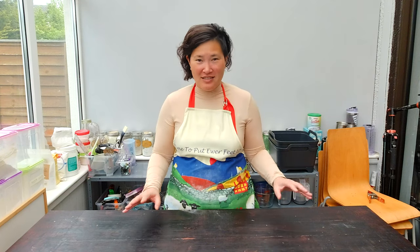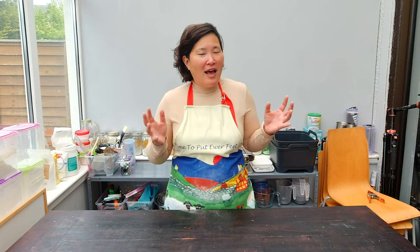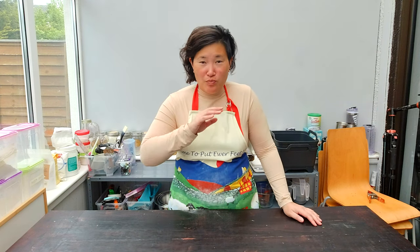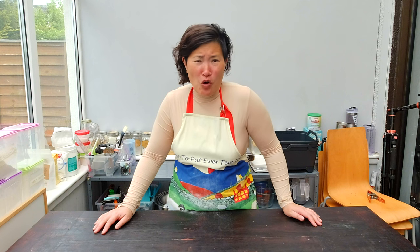Who does not love wontons? Those delicious little meatballs wrapped in dough, cooked in a nice chicken broth and put over a bunch of pasta. So good, especially when it's cold and windy out there. Now it is supposed to become summer, but I do live in Ireland. I'm still going to make some gluten-free wontons today.